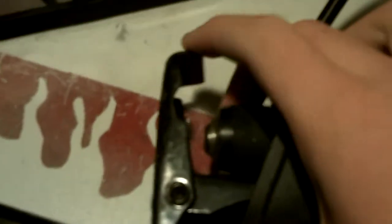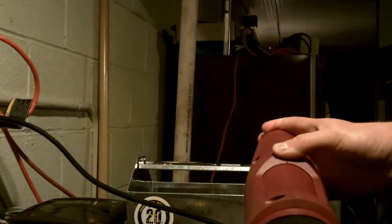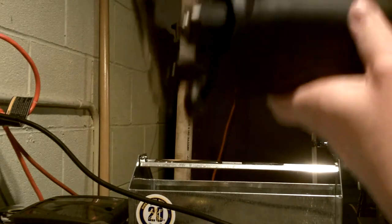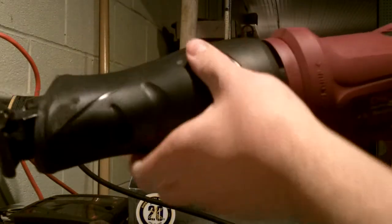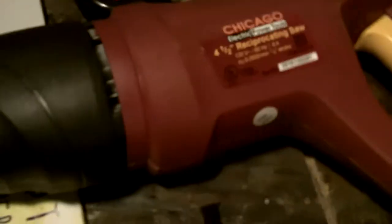The Allen wrench is for these two holes here. You loosen up the screws in there, and you can move the guard track thing. The rotating handle refers to this — you push this back and now you can rotate the handle. The handle rotates 180 degrees, and I really haven't taken that much use out of that yet, because I usually just leave it straight.